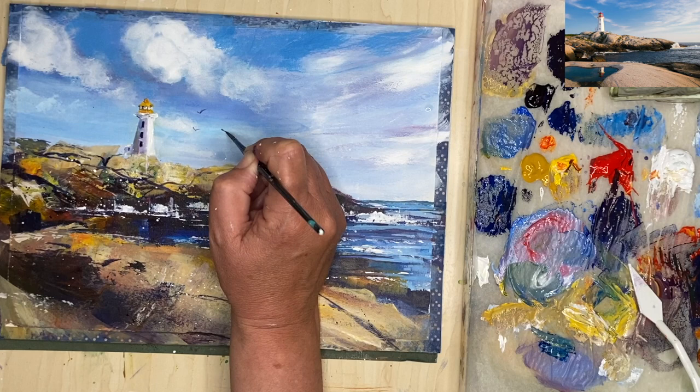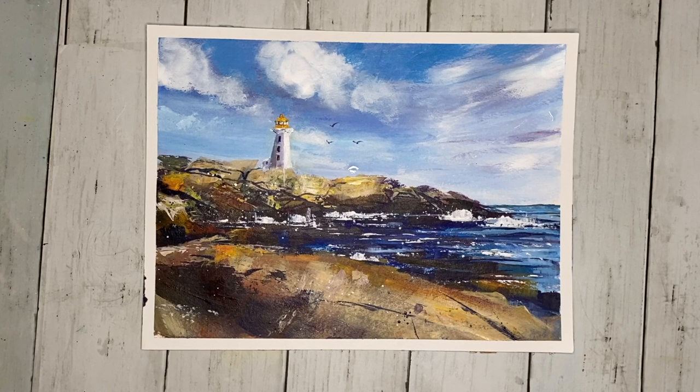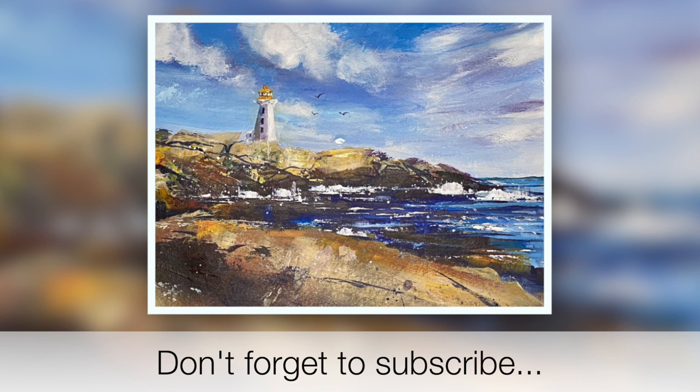I also painted in some birds — a little bit of artistic license. I really hope you enjoyed this tutorial and it inspires you to have a go at painting these rocks, the sea, the sky, and maybe even the lighthouse. If you have any questions please put them in the comment section below, and if you'd like to see more tutorials like this why not subscribe to my channel. Thank you so much for watching, happy painting, bye for now.